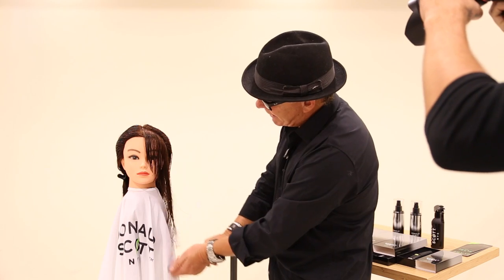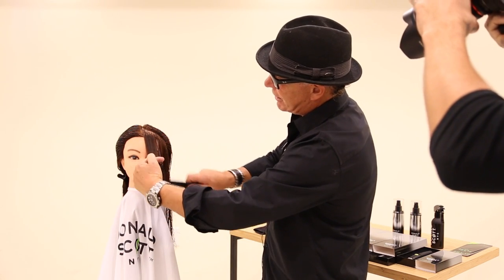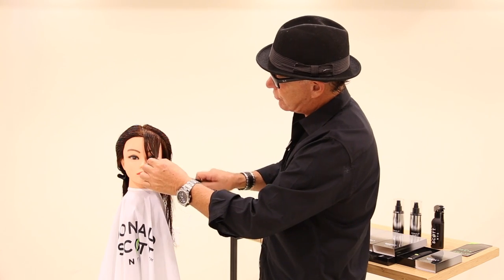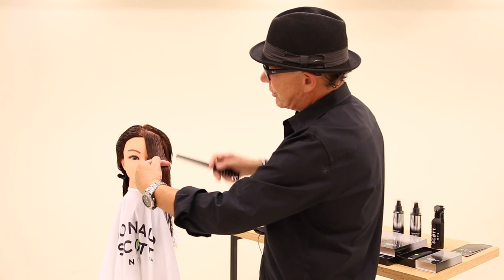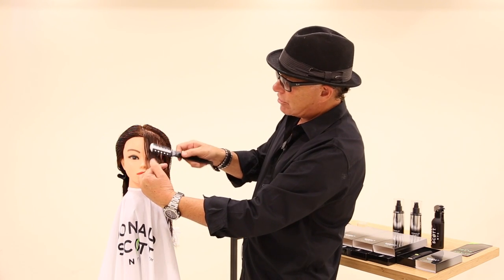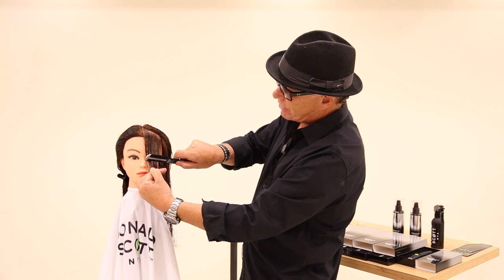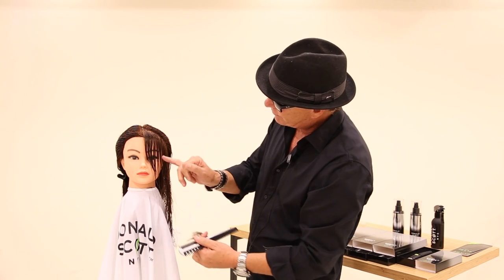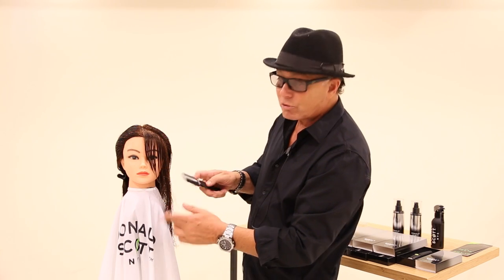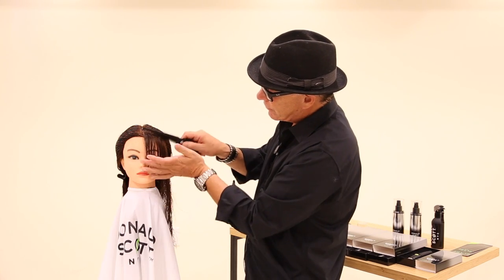After the hair is dry, or you can do it now, I'm going to take the fringe area — which is about from the corner of the eye — over direct forward. I'm going to take the channel carve. Remember, on an angle, not 90 degrees, on a nice angle, and I'm just going to carve through it. What's going to happen is you're going to cut every other piece, so when you dry this it's going to be nice and textured in the front.